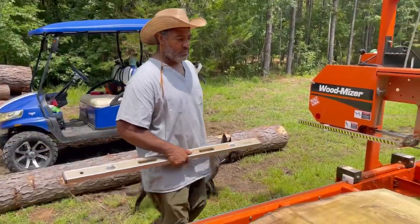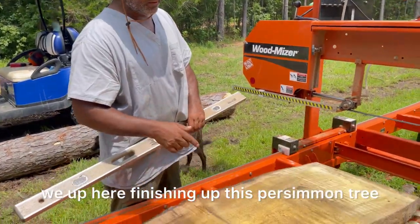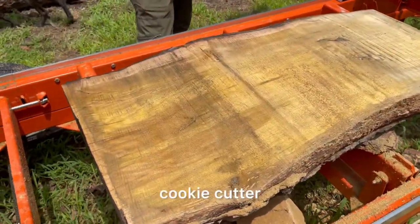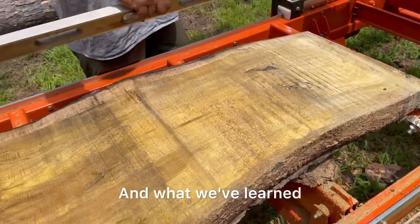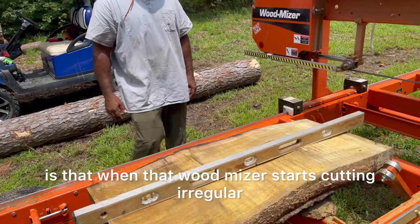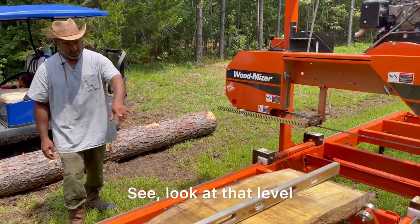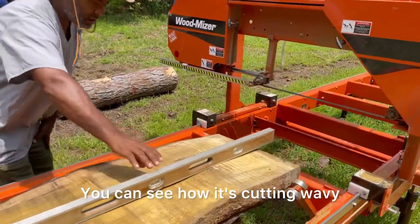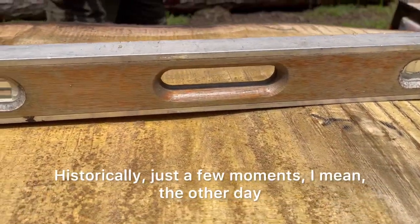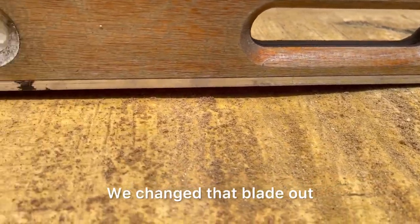Everybody, welcome to Shmuel's adventure — me and the Romanator and E-Man up here finishing up this persimmon tree cookie cutter. What we've learned as rookies on this sawmill is that when that Wood-Mizer starts cutting irregular, it's time to investigate what's going on. Look at the level — you can see how it's cutting wavy.